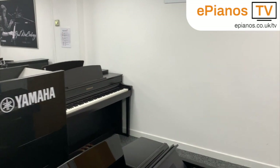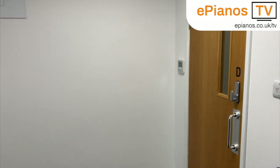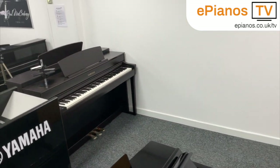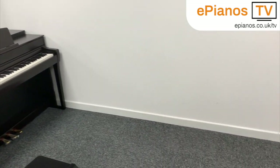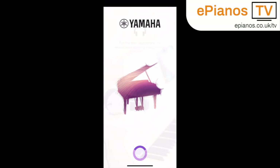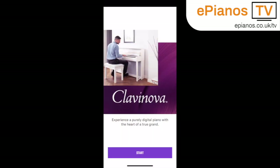I've pulled one of the pianos out of the way just here and created this space next to the entrance, and this is where I'm going to use the app and try and place the piano I've chosen — the Yamaha CLP785 — to see how it looks in that space. This is the app loading screen; it doesn't take long to load up and it does recommend that you wear headphones if you can for the best experience.